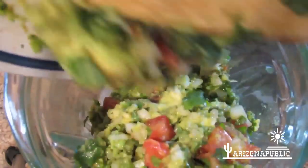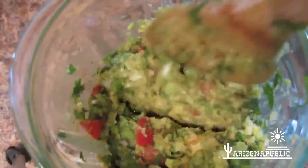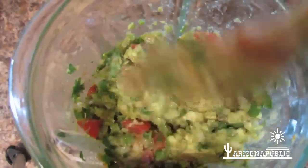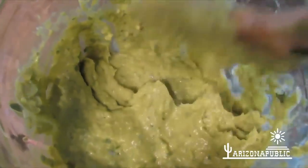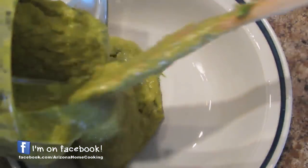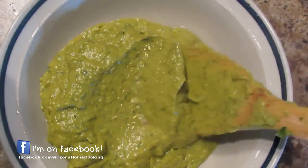At this point, you can mash this all up and serve it as a chunky guacamole dip. Or you can put the mix into a blender and blend it until it's smooth and creamy. Wow, just look at that. Don't that look good?